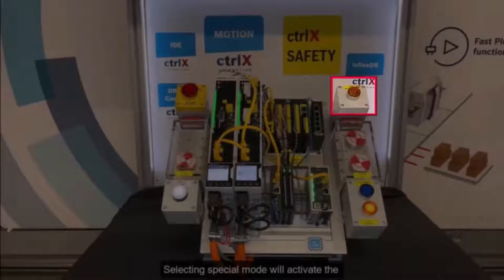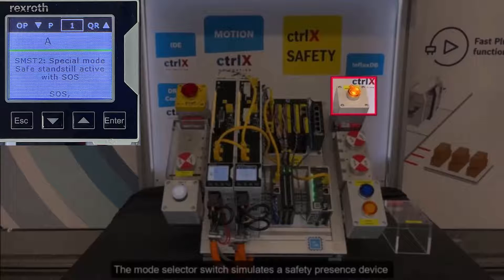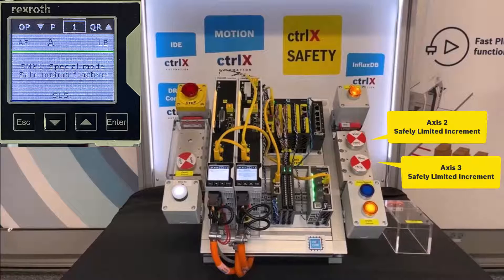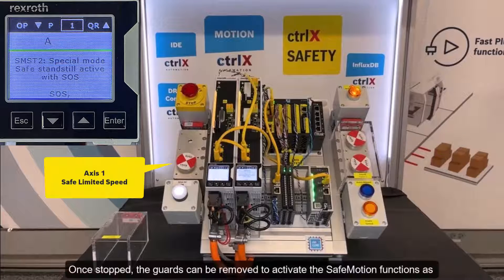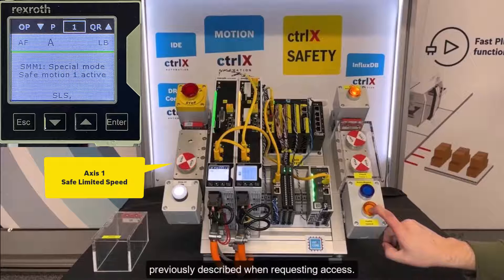Selecting special mode will activate the ControlX Drive Plus safe motion function. The mode selector switch simulates a safety presence device such as a light curtain, area scanner, safety bumper, etc. Once stopped, the guards can be removed to activate the safe motion functions as previously described when requesting access.